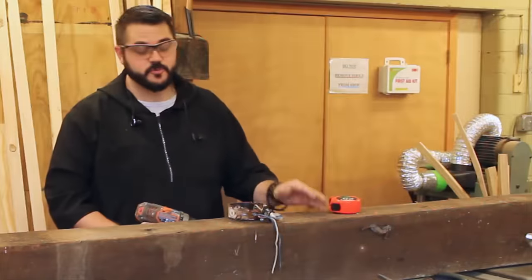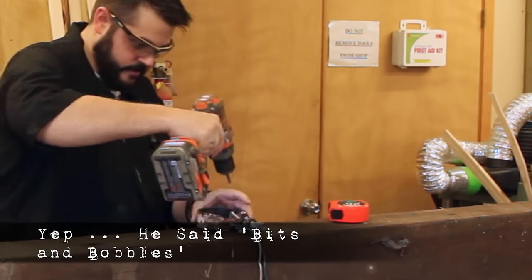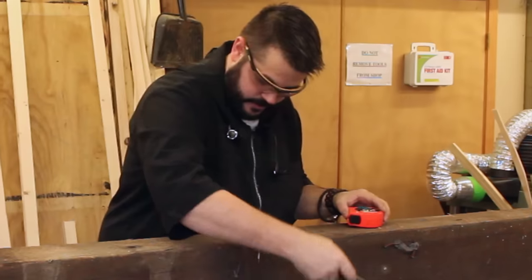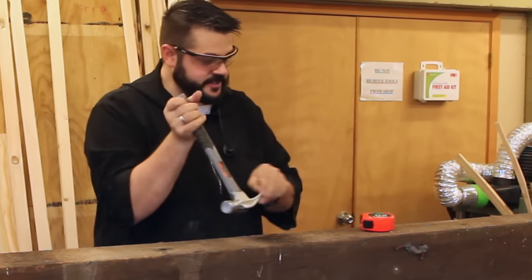The first thing we need to do is remove all these little bits and bobbles that are here and there. We can also try to take out a lot of these nails.